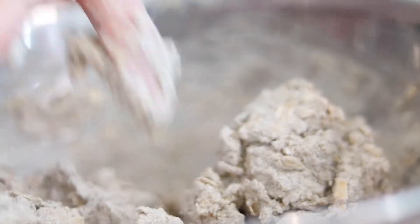If you're finding that the bread dough is still a little bit dry, you can add a little bit more buttermilk — just a tablespoon or so.